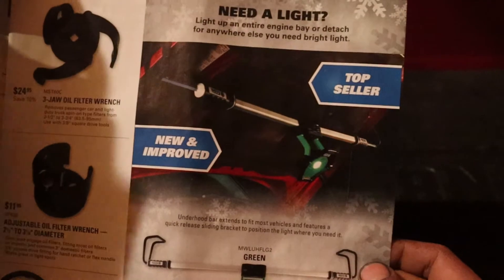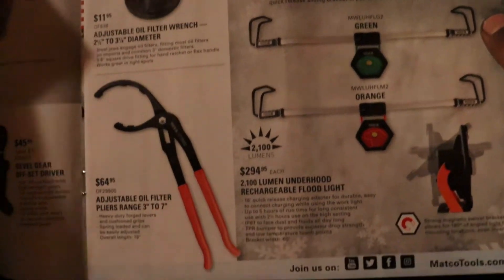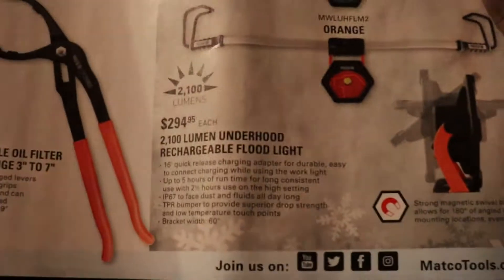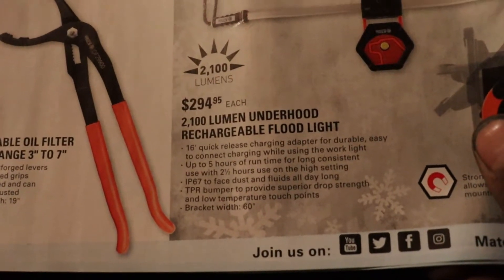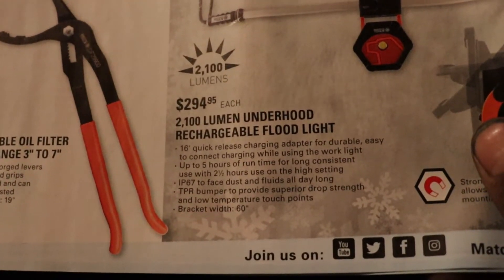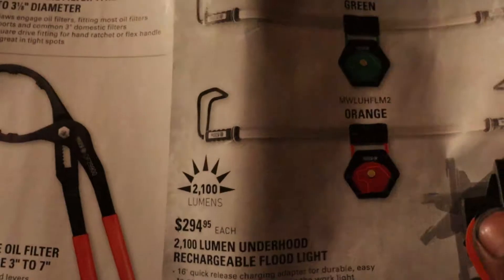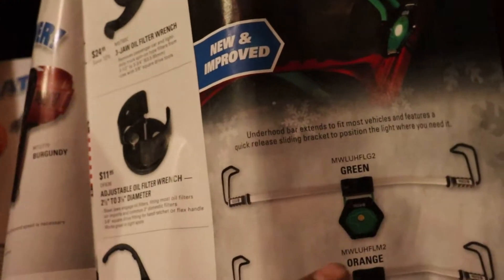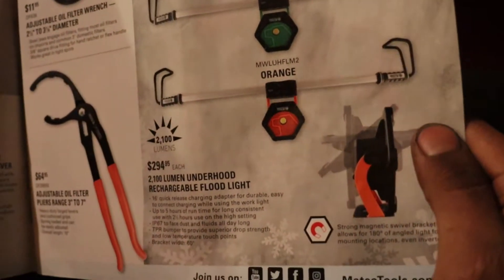They have a hood light — red and green, or green and orange — 2,100 lumens. Two and a half hours of use on high setting, five hours of runtime for long consecutive use. IP67 rated, dust and fluid resistant all day. Bracket width of 60 degrees, adjustable side to side. $294 is kind of pricey though.